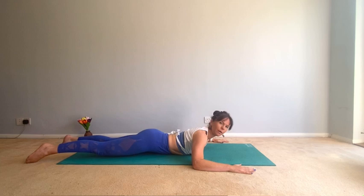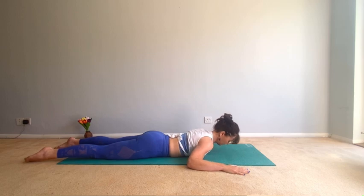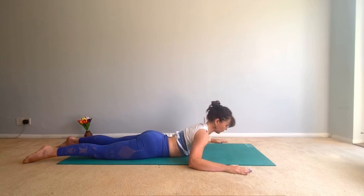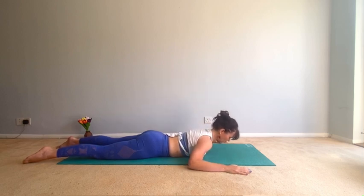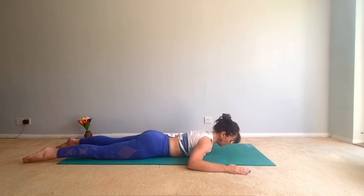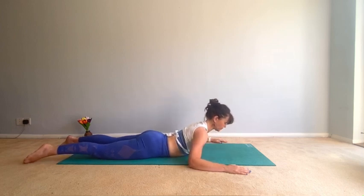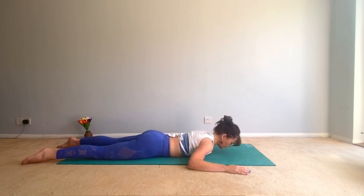Then come all the way down onto your stomach. Hands probably a little wider than your mat so you can feel relaxed — lie all the way down. Take an inhale, exhale, belly in and squeeze the bottom as you lift just the chest, and come back down inhaling. Exhale, lift, and down — keep looking at the mat the whole time.